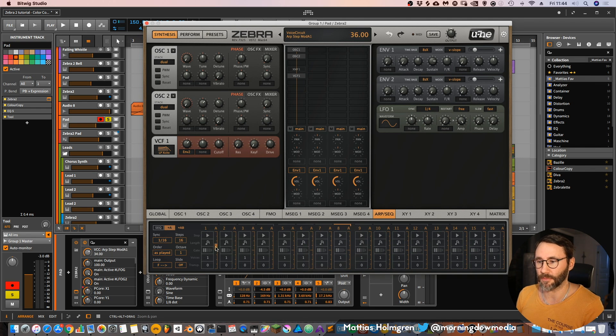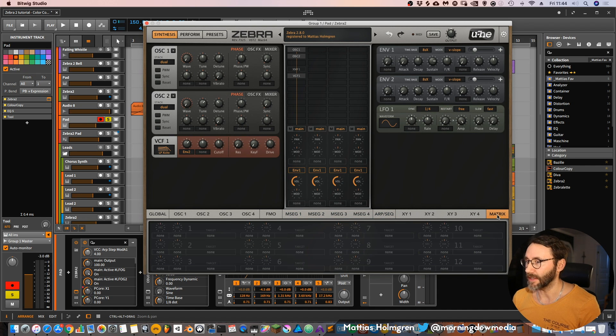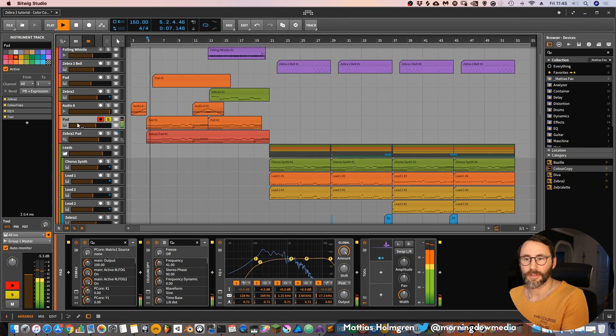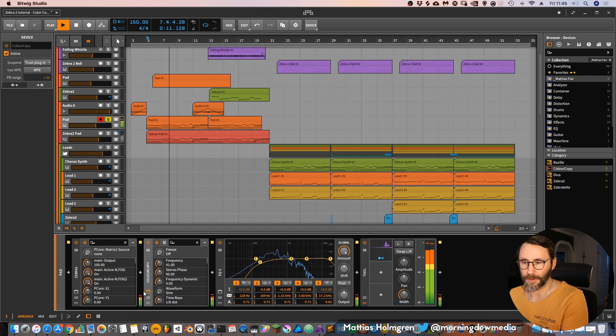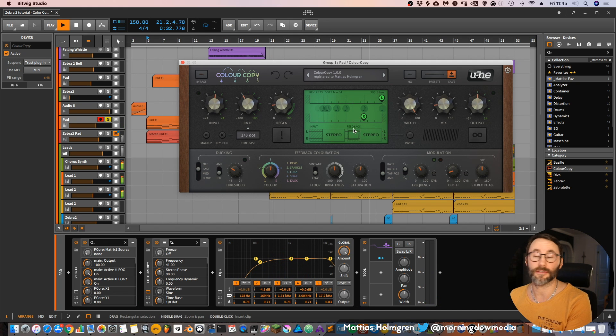We can have this arpegiation step modulating different parameters within the synth. And then you have these msegs — I wish Bitwig would include msegs in the DAW, but it's not there yet, hopefully. And then we have a matrix for sending modulation between parameters and a target. So you can just drag here and set — maybe I want the drive to be modulated by LFO 1 and then drag the amount of the source to be modulating this drive. So we have this arpeggio going, and it goes into Color Copy which has some modulation to the delays, which makes it spread more in the stereo field. I also offset the left and right delays slightly.